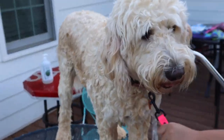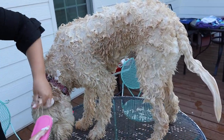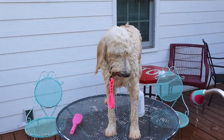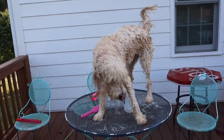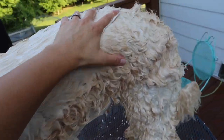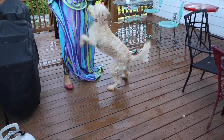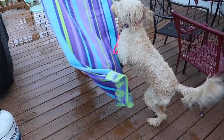When we do bathe them, if it's nice we try to do it outside because water gets everywhere. Their coats are very thick — poodles and goldens are both water dogs, so it's actually hard to get their hair wet at first, almost like it repels the water. But once you penetrate down into that fur and get it wet, it's hard to get the water out. It usually takes about three towels to get that water off.